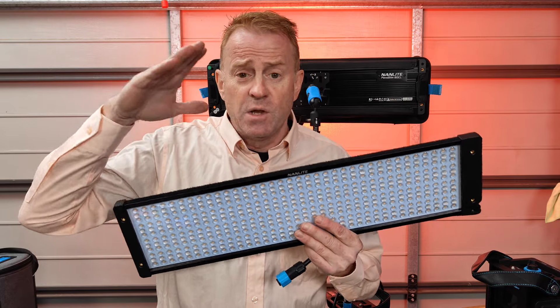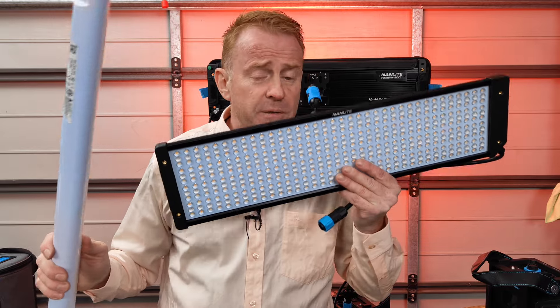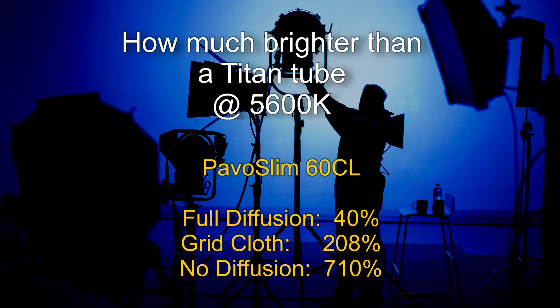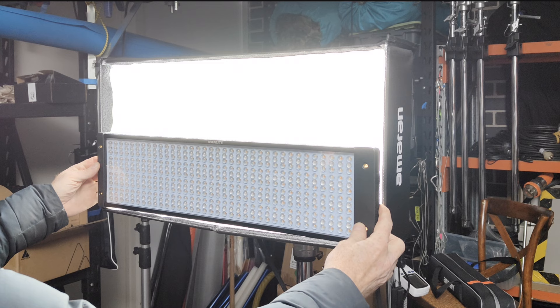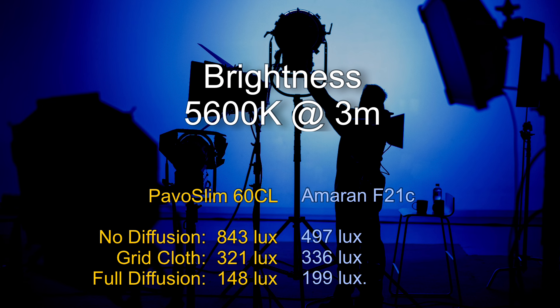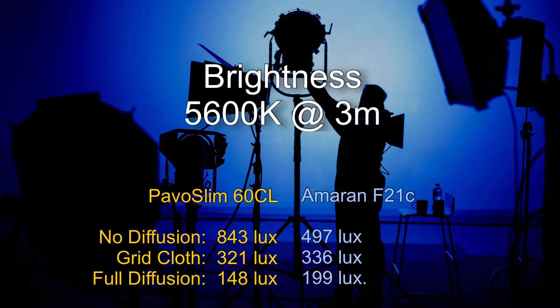Where these lights clearly hero is getting into a small space above your shot. Previously I was using Titan tubes, so let's compare brightness: the Pavo Slim 60CL with full diffusion comes in at only 40% brighter than a Titan tube. With grid cloth diffusion it's 208% brighter, and with no diffusion it's 710% brighter. Comparing it to an Amaran F21 - which is double the size of this unit - the 60CL is 73% brighter with no diffusion. Bear in mind this is an unfair comparison as the 60CL has spot LEDs and the F21 has flood LEDs. With grid cloth diffusion the Amaran F21 is only 4% brighter, and with full diffusion the F21 is 34% brighter.